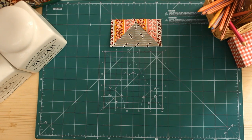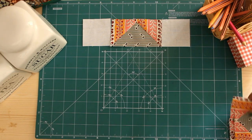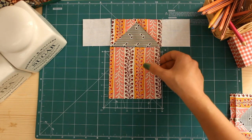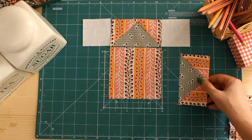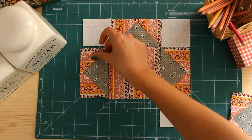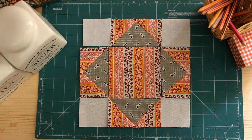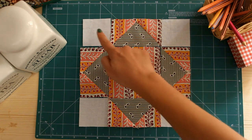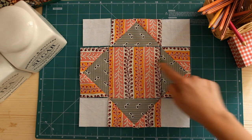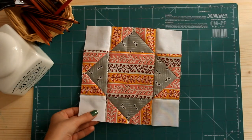Put all of your pieces on the table to form the block. Sew one row at a time, pressing as shown by the arrows. Then connect all your rows together. And your block is ready.